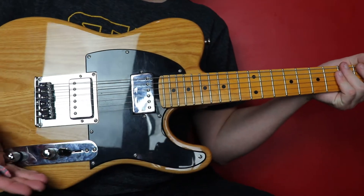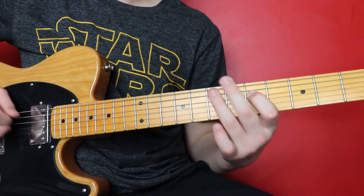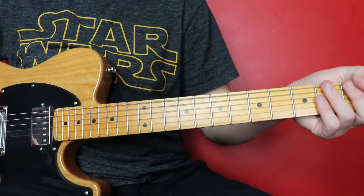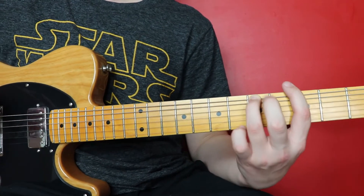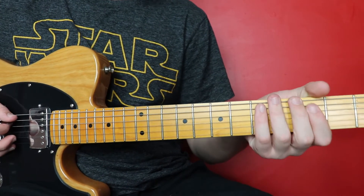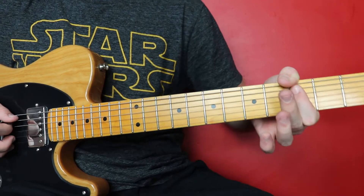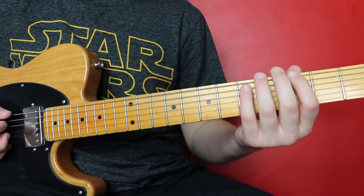I'm going to slide the tone knob all the way down to one to get that kind of Let It Be sort of sound. So we're going to start on the E string and we're going to go three, hammer onto five. Then we're going to go the same thing on the A string but we're going to finish on the three. So we go three, hammer five, back to the three. So three five, three five three.